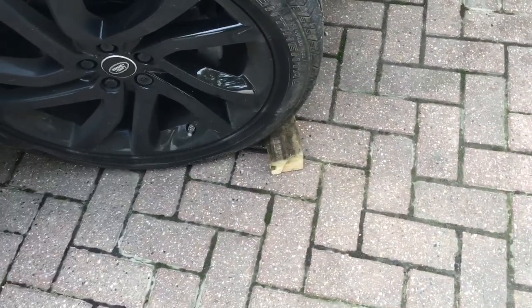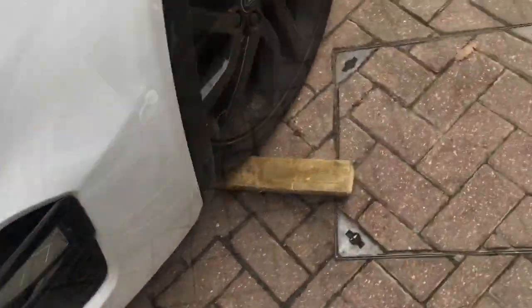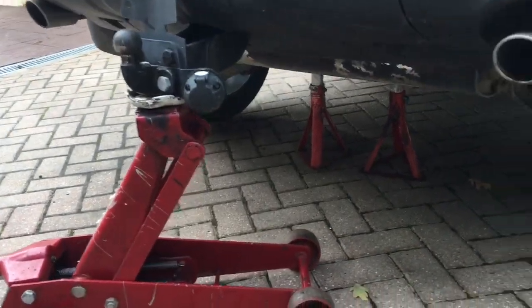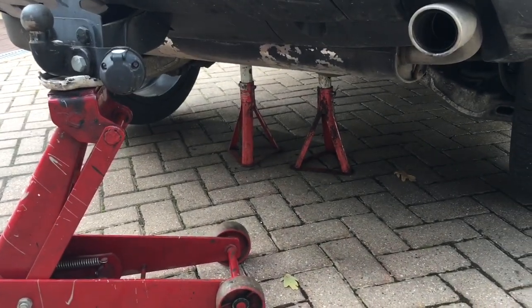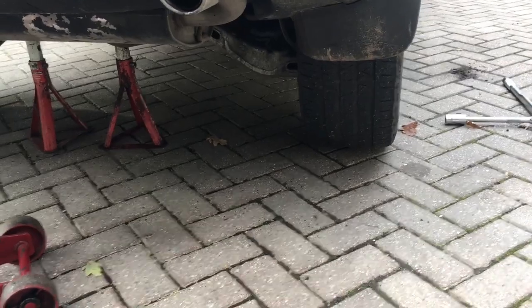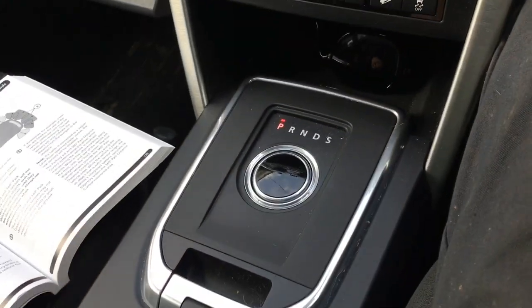Before jacking up the car, slacken off the locking wheel nut and the other wheel nuts. Since we won't have a parking brake and the car's in neutral, chock the wheels to stop it rolling. Loosen the wheel nuts half a turn, jack up the car, and get a couple of axle stands underneath the axle for extra safety. Wheels off the ground, then we can take the wheels off.